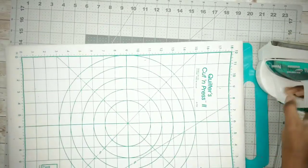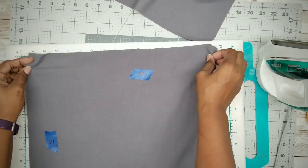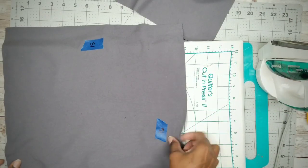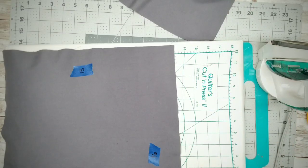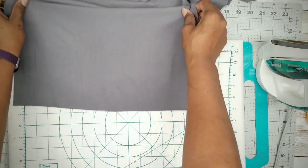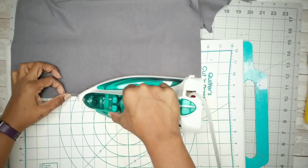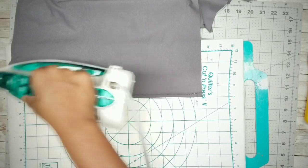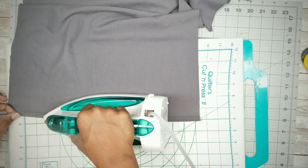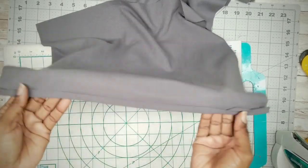Now we're going to press our folded hem where the opening of our envelope pillow would be. We want to make sure our hem is on the 16-inch length side of the fabric. Fold in a quarter of an inch — you can eyeball it or use a seam gauge — and once that quarter inch is pressed in place, fold it over and press it one more time. Make sure you repeat this with the other piece of fabric as well.